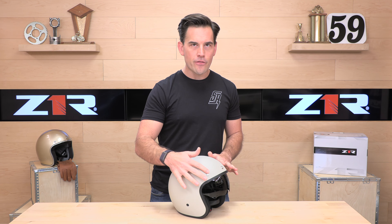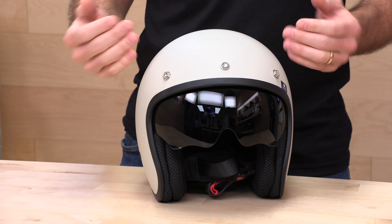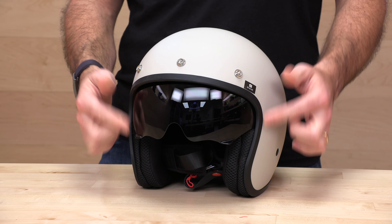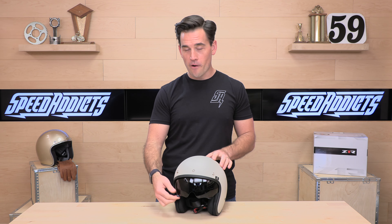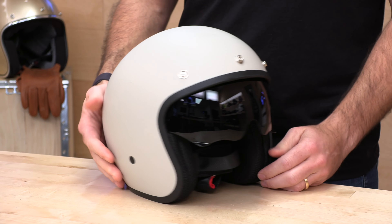Let's take a look at this Z1R Saturn Classic Helmet. It is 3-snap visor ready, though no snap visors are included — you can run whichever ones you want. These are standard snap distance apart, so you can purchase them from Z1R: a little visor, a bubble shield, whatever you want to run. You will get a smoked interior drop-down lens out of the box, actuated by hand using tabs on either side. The action on this drop-down visor is nice and tight and secure — much better than many helmets where the visor doesn't feel like it'll last long.